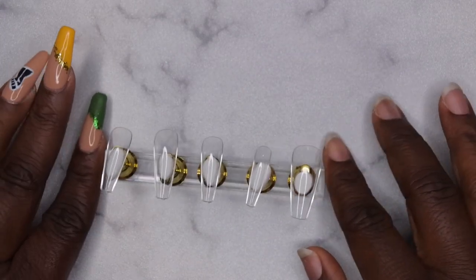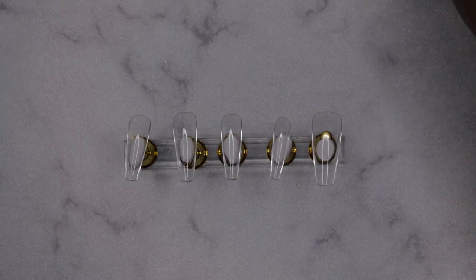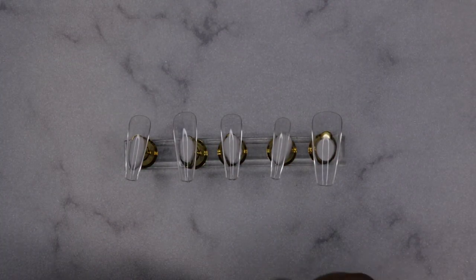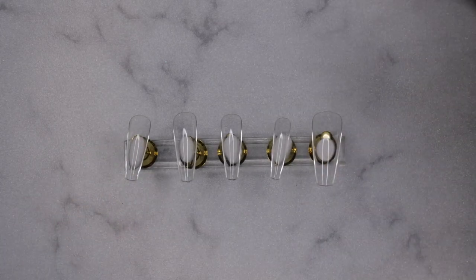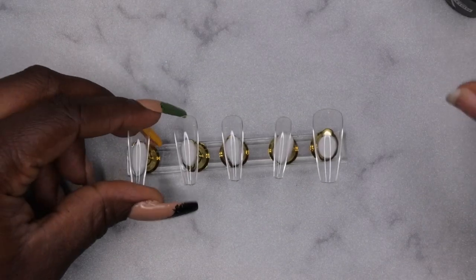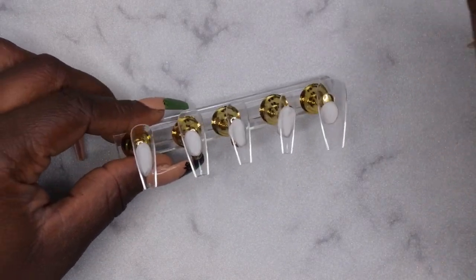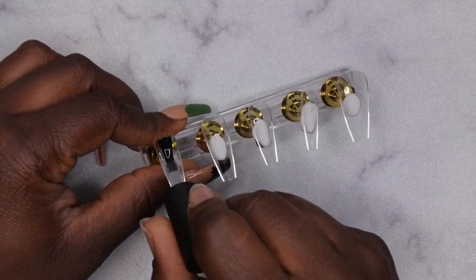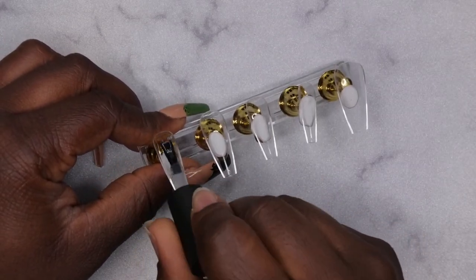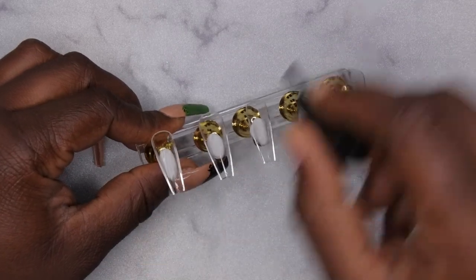I have my nail stand all prepped and ready to go. First I'm going to go in with the base coat and I'm also going to prep my slip solution. I'm going to apply the base coat to all the nails generously — the base coat is pretty thick — and I am going to be doing glitter on the nails.